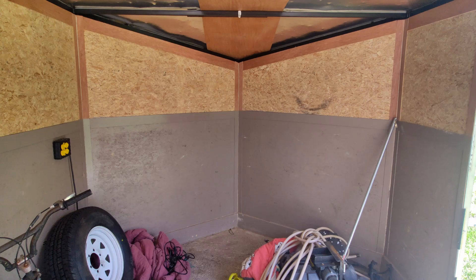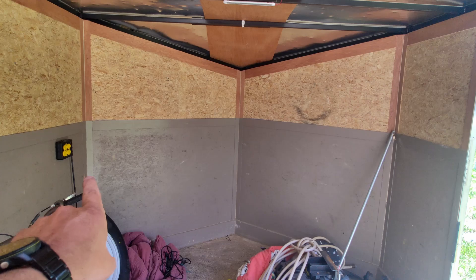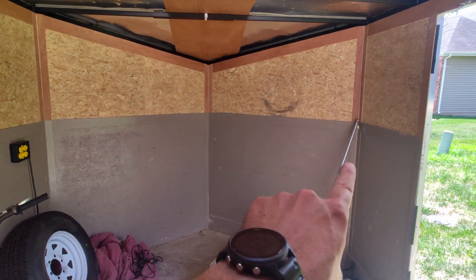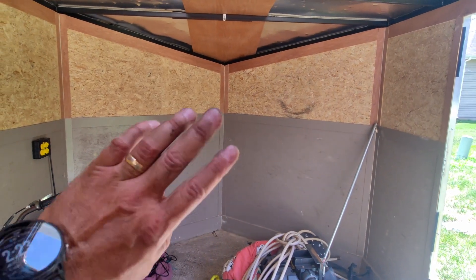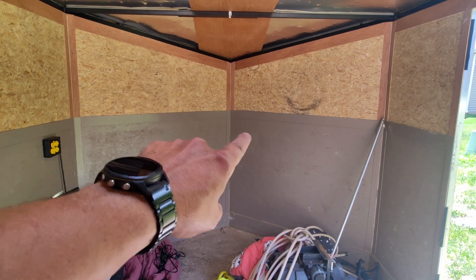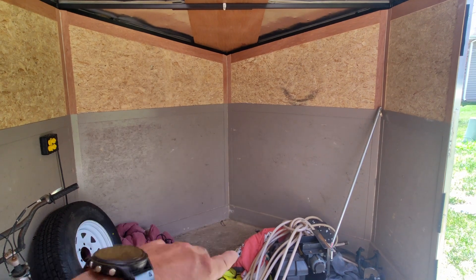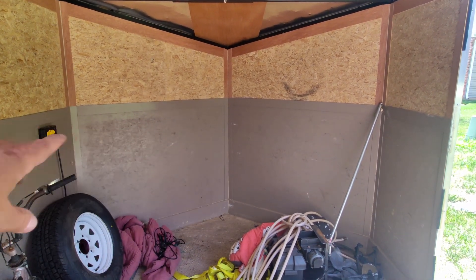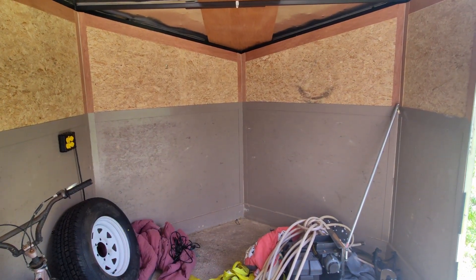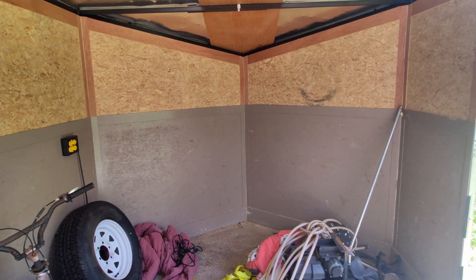The next thing I want to tackle is a set of shelves up here in the V-nose — going from this corner all the way over to this corner, just making it flat. I've got a toolbox I want to shove up here. I'm thinking a shelf right around this height, then a middle shelf, and then the floor. We'll build this out of two-by-fours and wood, and I'll probably put a lip on it so stuff doesn't roll off when I'm driving around.